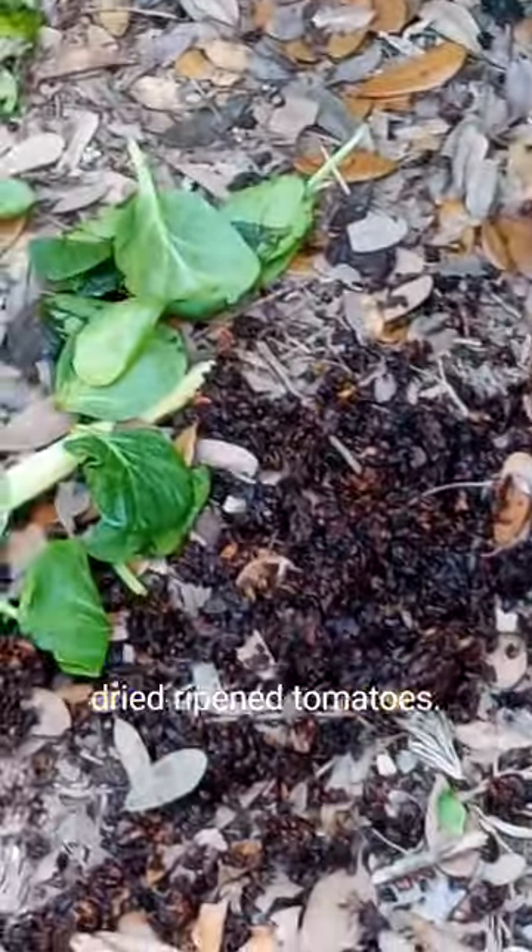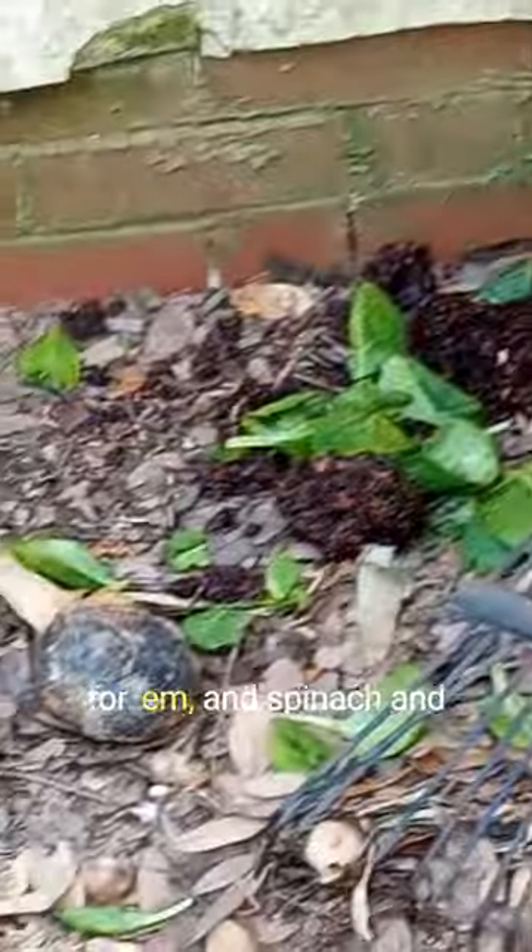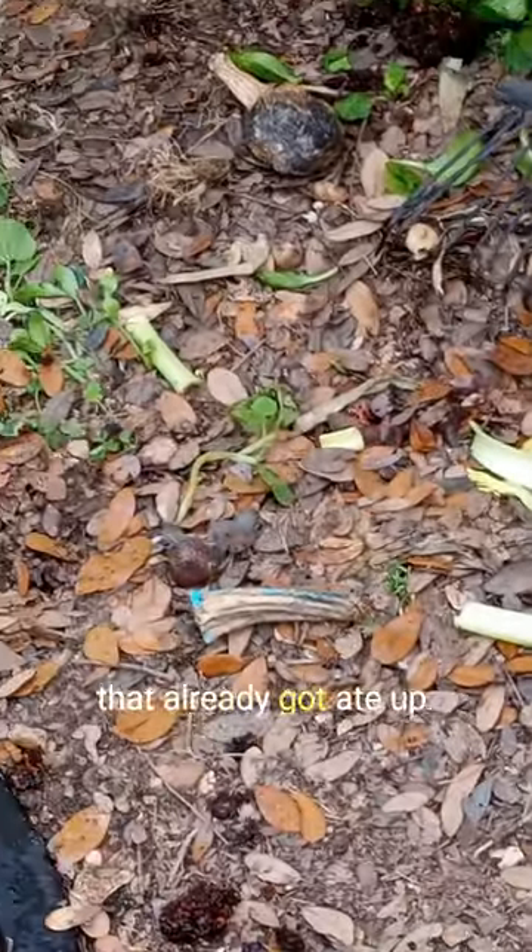This stuff here looks like dirt, but it is sun-dried, ripened tomatoes, diced up. I put that all over there for them. And spinach and celery and some tomato in there somewhere, but I think some of that already got ate up.